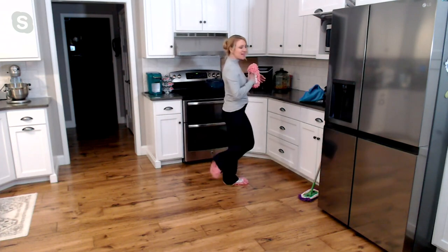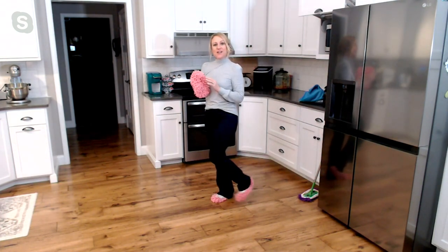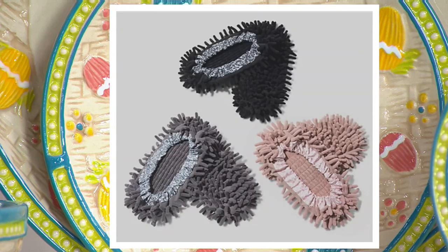I have these bright pinks on, and these are part of the multi-set — nice and fun and bright. With the multi-set you'll get purple, bright blue, and bright pink. We also have them in a neutral set, which is a black, a gray, and a taupey color. Really pretty as well — you can't go wrong either way because they're going to do a great job no matter which color you pick.